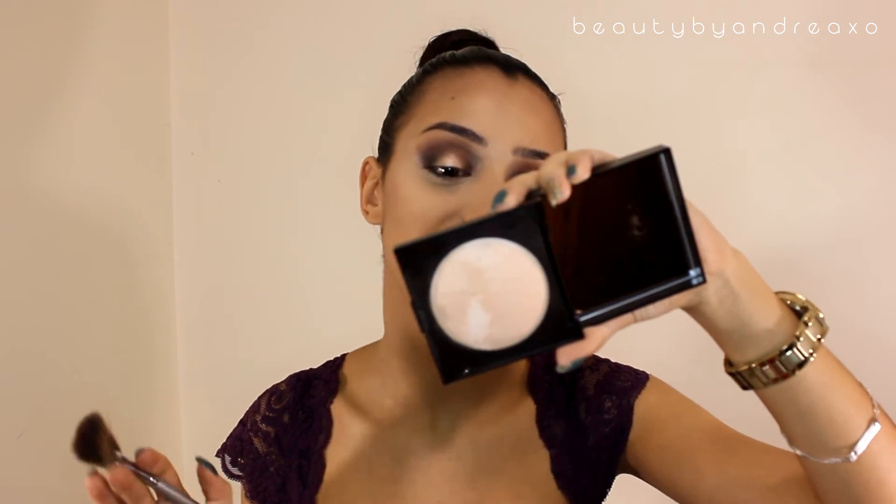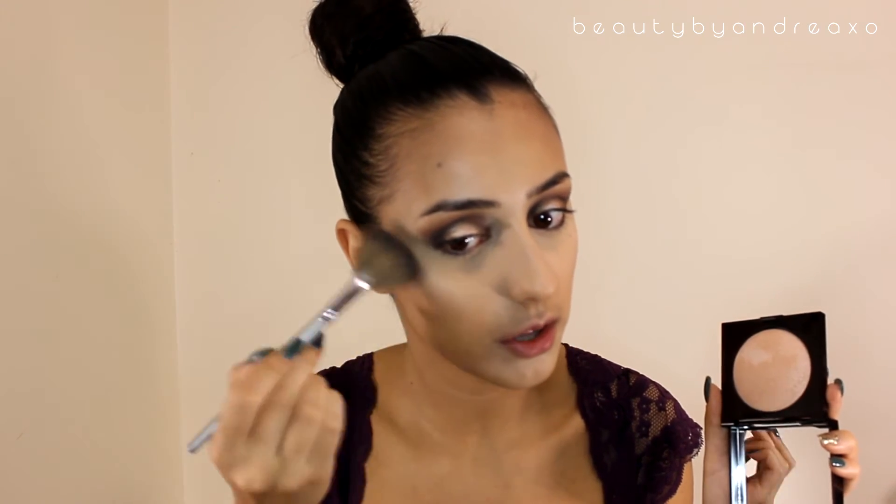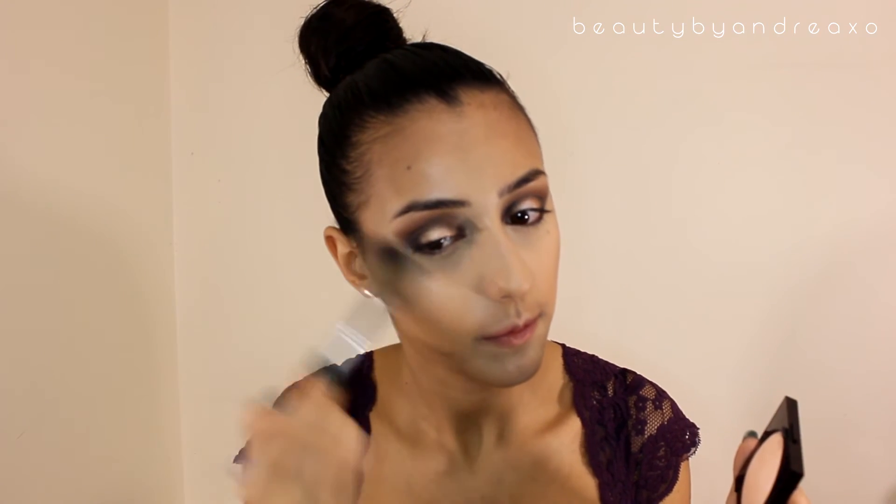Then I'm going to take that huge Real Techniques brush to remove all of those powder marks. Now I'm going to use a highlighter called a matte highlighter — which is so not matte — it's from Laura Mercier in shade 1. I love it, it gives you that sheen look, kind of like a wet look but not too shimmery or glittery. It's just perfect.